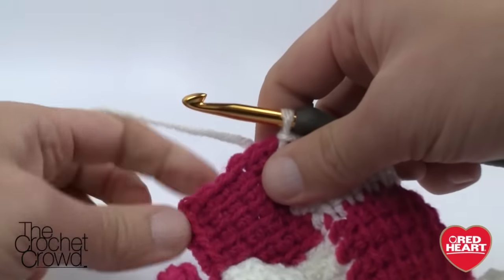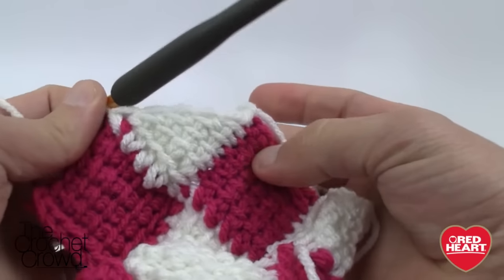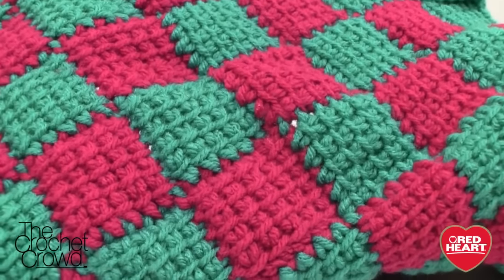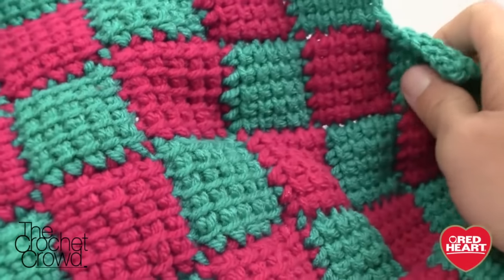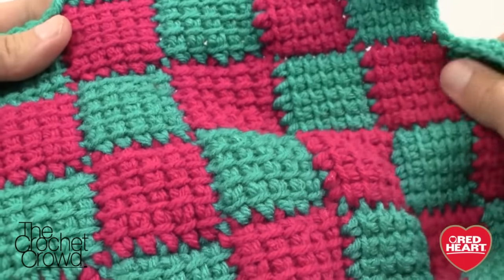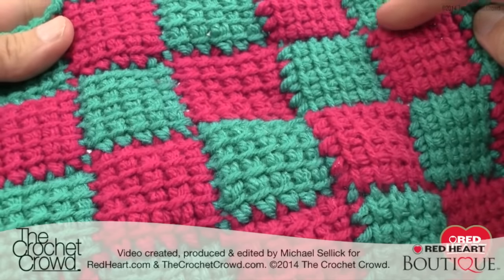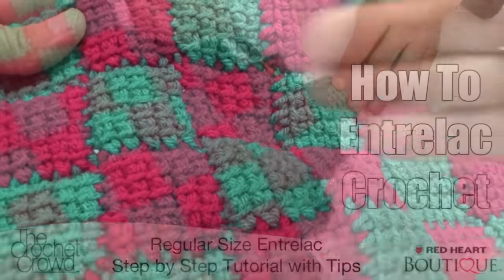There you have it — this is how to complete an Entrelac Crochet Afghan using a total of seven stitches across. You can adjust the stitch count to suit your project. In a future tutorial I'll show this concept in a much larger square. Until next time, I'm Mikey on behalf of RedHeart.com and The Crochet Crowd. We'll see ya. Thank you.